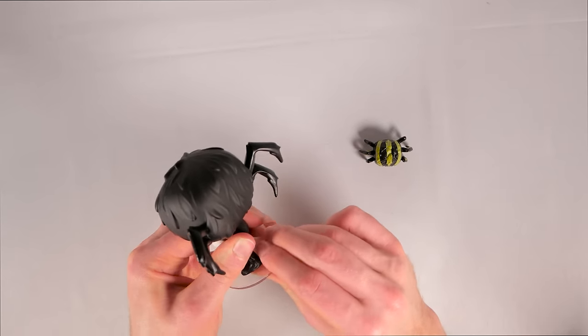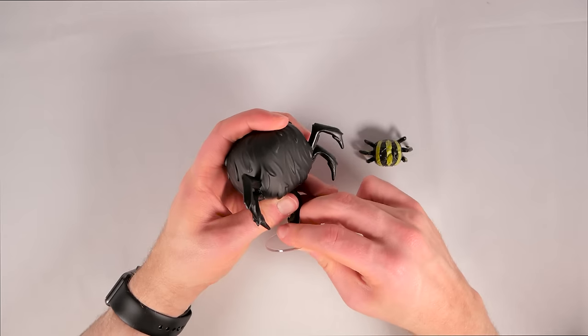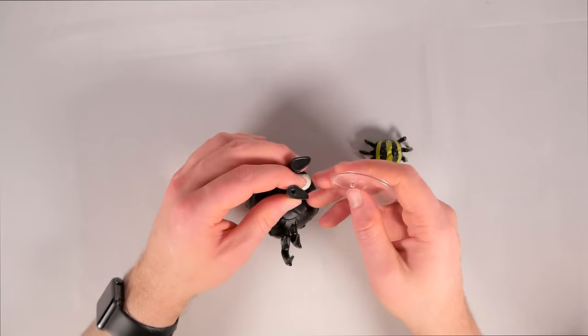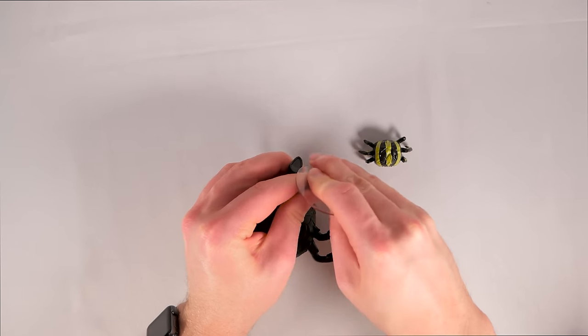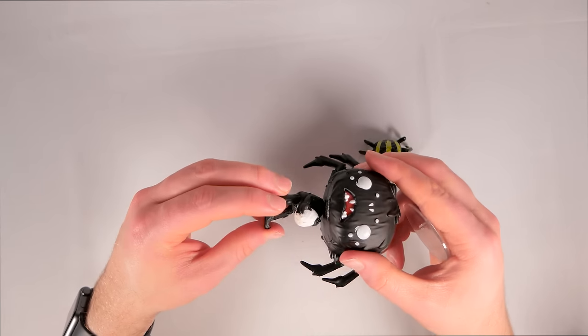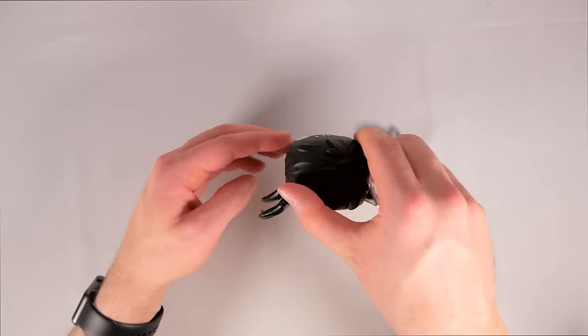Let's see if I can get the stand on here — this tends to be one of the deciding factors: do you break the figurine's leg trying to apply the stand? In this case it's not looking very good. Yes indeed, and then the body... I've never seen this before.